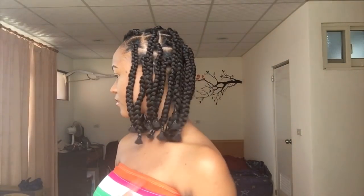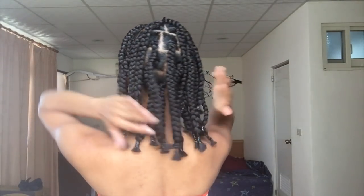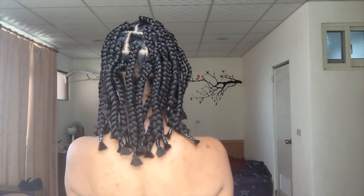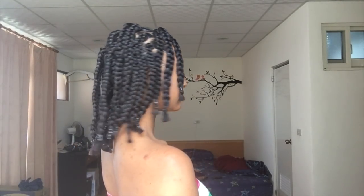So this is what the braids look like without the gold beads. I used each third — remember that we cut the 82-inch hair into three parts — I used each third to make four braids, and I used two packets in total.